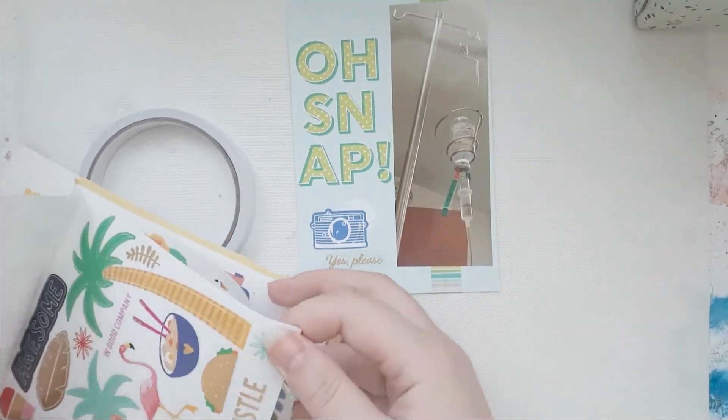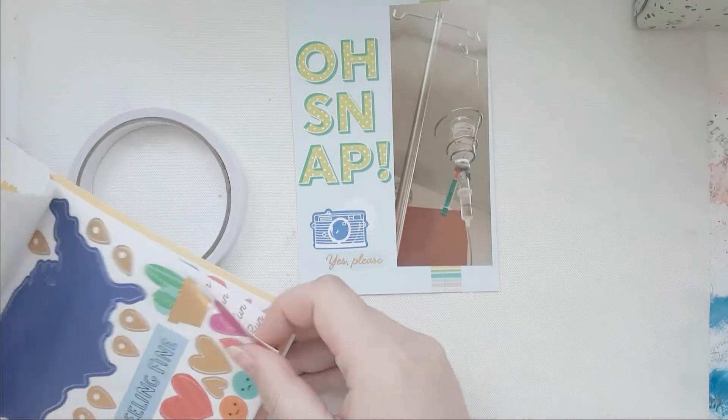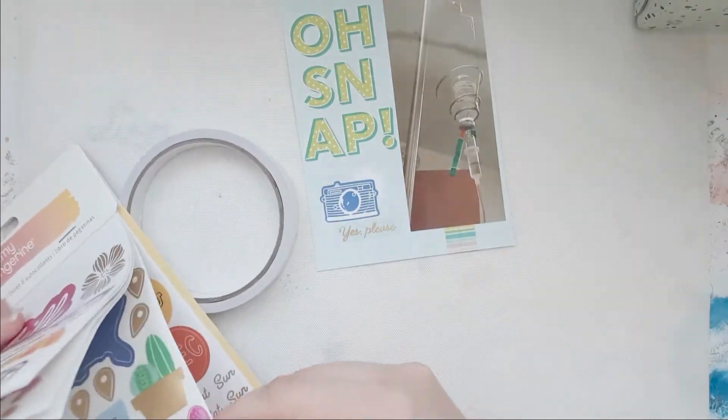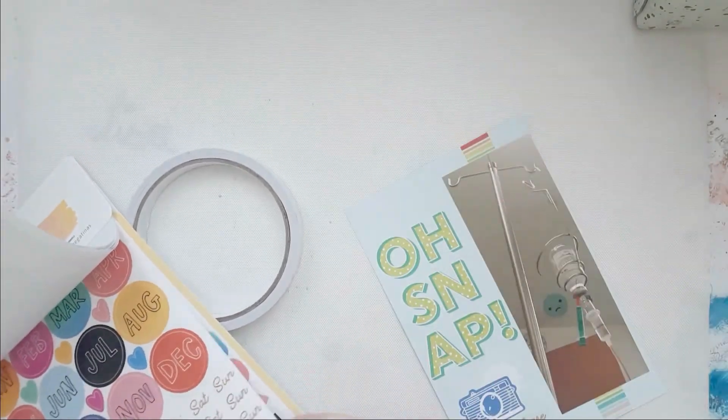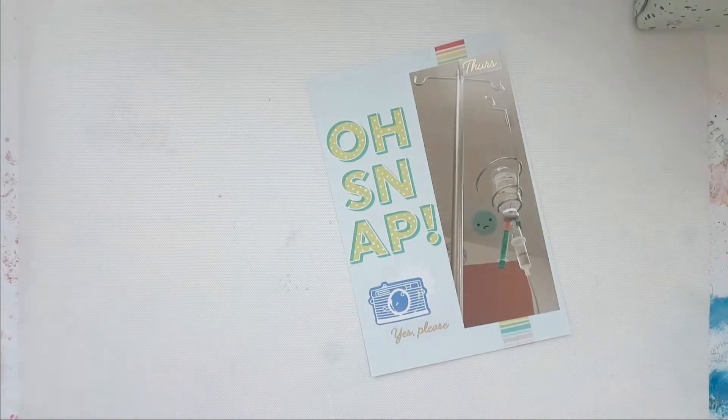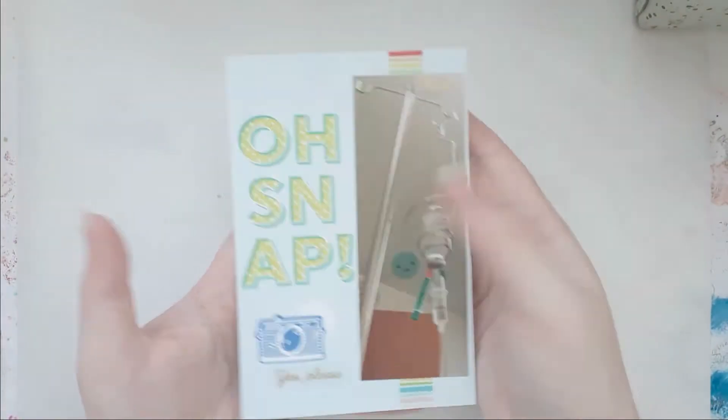I had a bit of a struggle with these Amy Tangerine stickers — these are the 'On a Whim' clear stickers. Because they're very summery, I struggled a little bit to make them work, but I did make it work and this card is done as well.